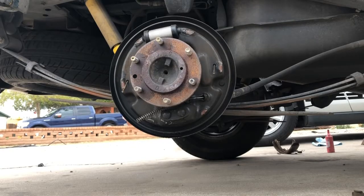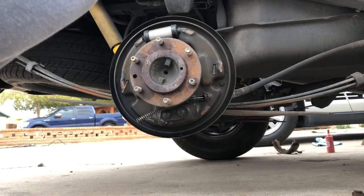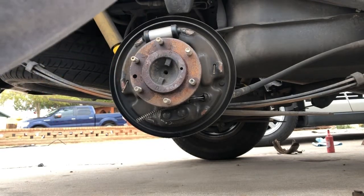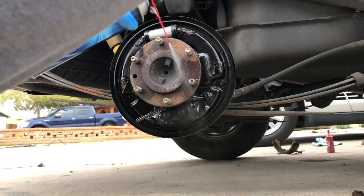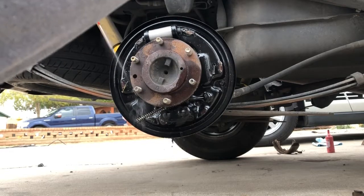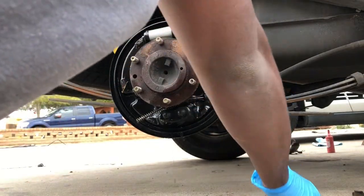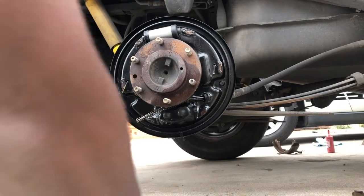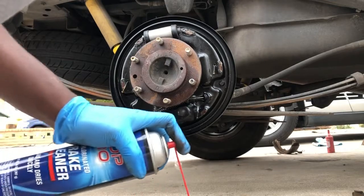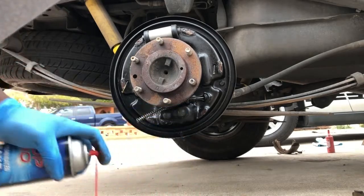So we're back at our drum, and what we're gonna do is just spray it down with some brake cleaner. You want to get all this area pretty much nice and clean — you can spray it or wipe it. Get some brake cleaner all up in there and get some of that off. While that sits, we're gonna move along and transfer our stuff to our other parts. Also the adjuster — you want to get some cleaner on there too and get that nice and cleaned up.